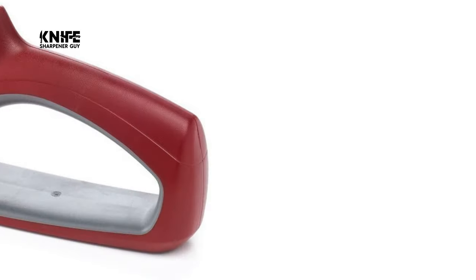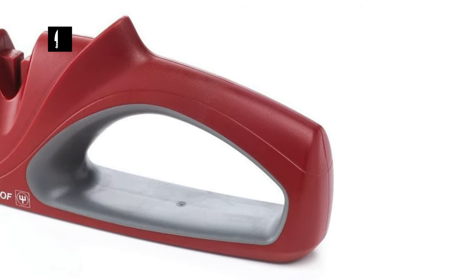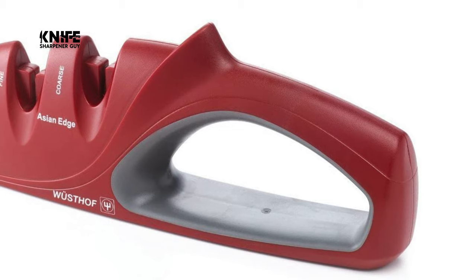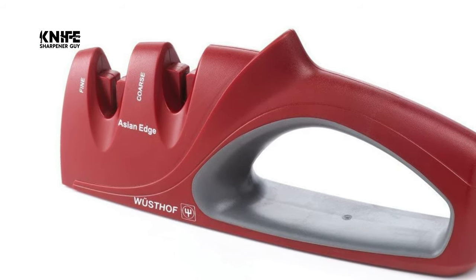The ergonomic shape of this practical sharpening aid fits nicely in the hand, and will be much appreciated for its ease of use. Even for those without any experience, this angle guide is just the thing for effortless sharpening using a whetstone.